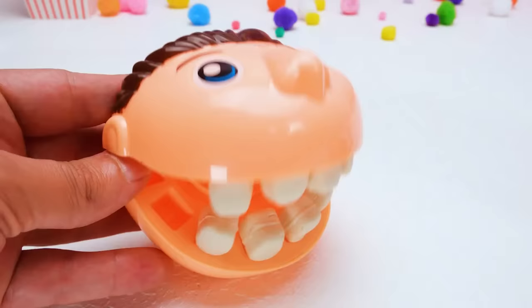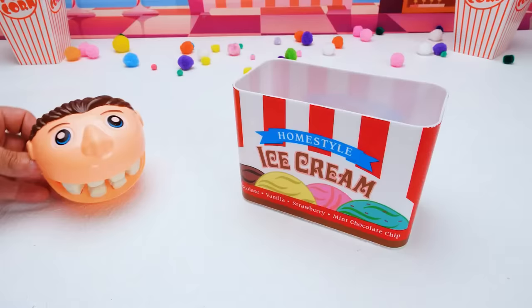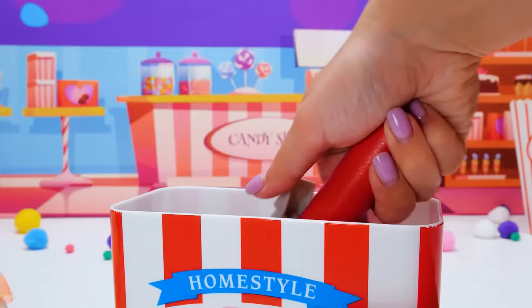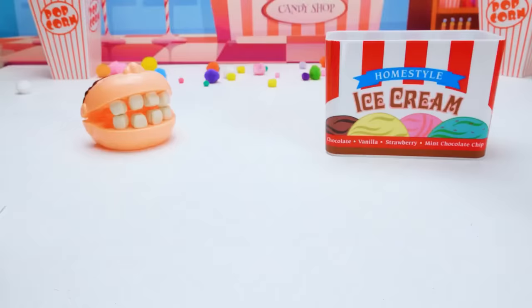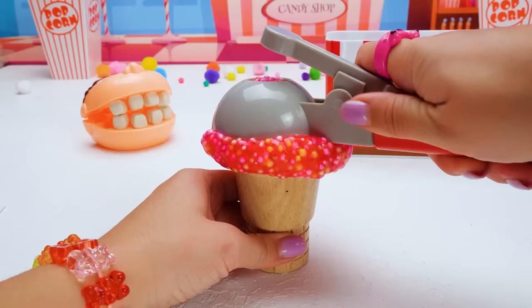Hey, friends! Today we are tasting ice cream with Mr. Play-Doh Head! I love ice cream — it's one of my favorite foods! Let's get started, Emily! All right! I have my handy-dandy ice cream scoop! I think you'll really like this first flavor! I'll scoop it into a cone for you, and then you can guess what flavor it is! It looks so yummy and it smells really nice too!